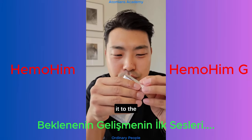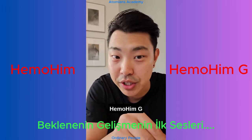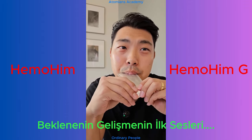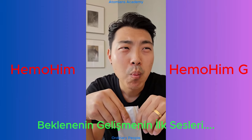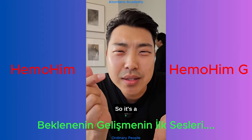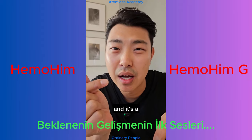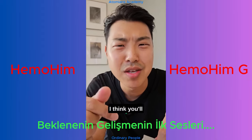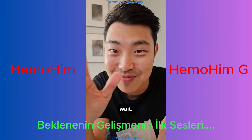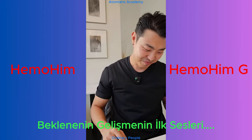Now let's compare it to the Hemohim G. So it's a little bit thicker, and it's a lot sweeter, I think. I think you'll like it a lot. I bet you're excited to try it. You gotta wait! There's always a lot better than the Hemohim G. Ta-da!